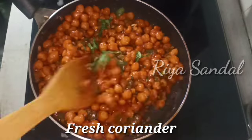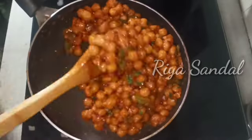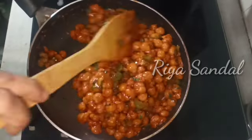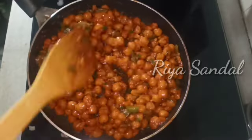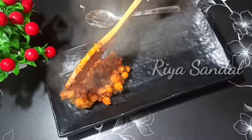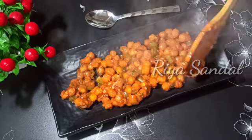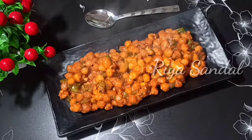We will add a little water and for 1-2 minutes we will mix it well. This is the crispy chili chanets, ready to serve! The chili chanets are very tasty.